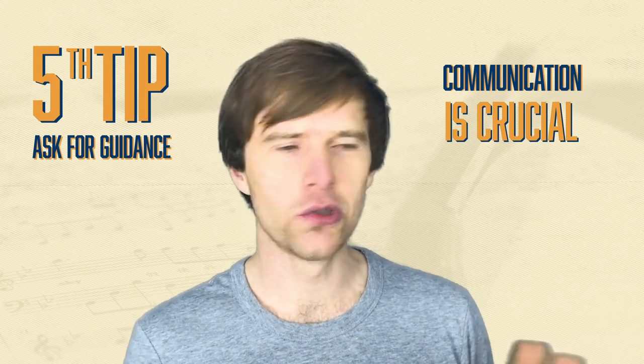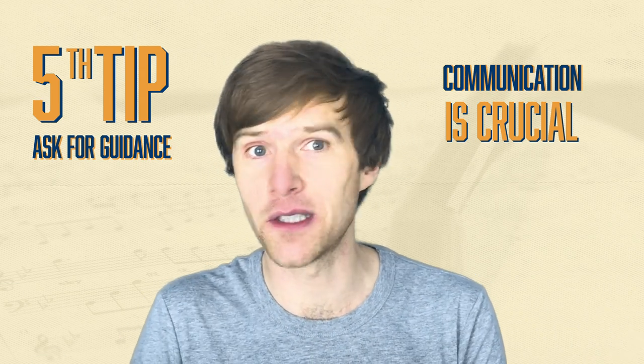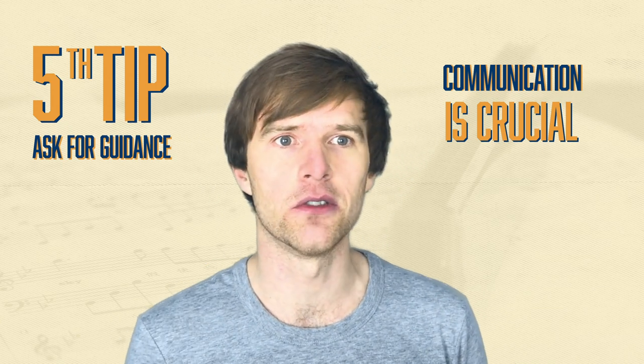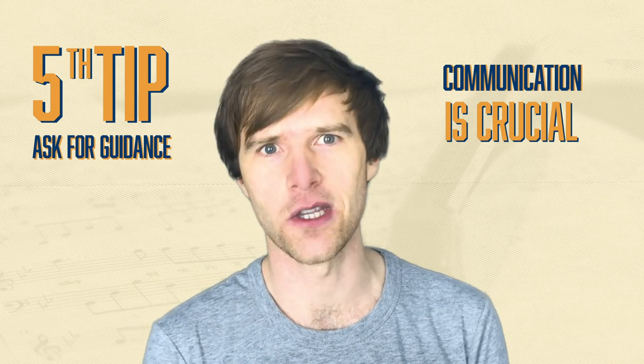I've actually had all sorts of extremes — people asking for less, and people sometimes asking for more, saying 'go for it' and actually wanting quite a busy thing going on. So you want to err on the side of caution, but it's always worth asking.